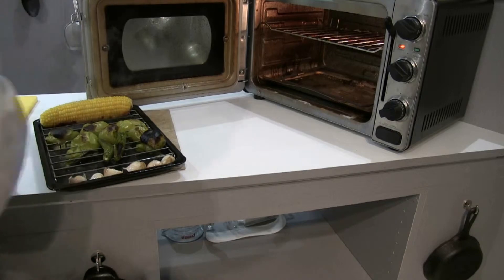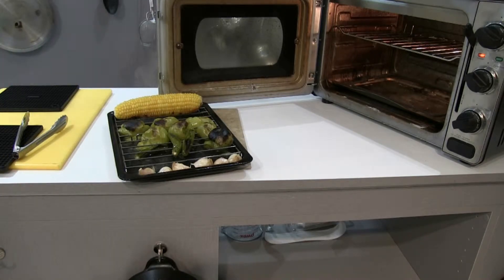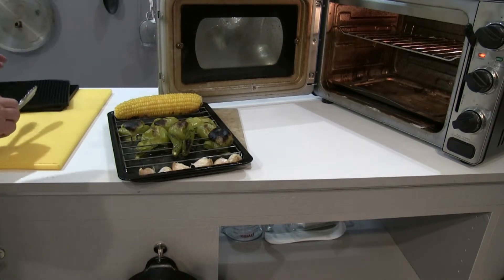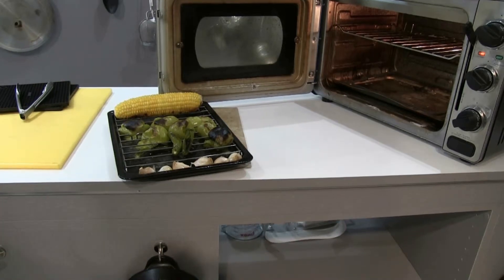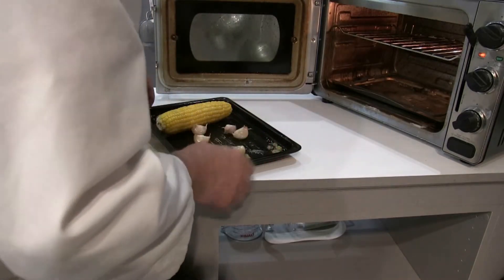These are just about ready to come off. The corn needs to go back in. The peppers are ready. The garlic needs to cook a little bit more. I'm going to pull the tomatillos out and the peppers. Now the tomatillos are different from tomatoes in the fact that they have a little bit more of a tang — they're more tangy than sweet, but it's going to make a nice sauce, trust me. Putting the corn back in with the garlic to cook out a little bit more.